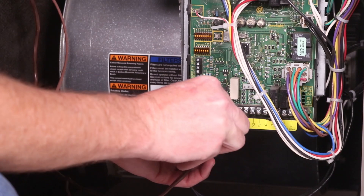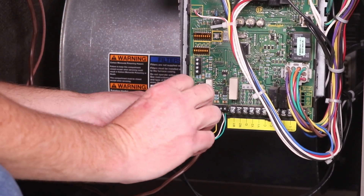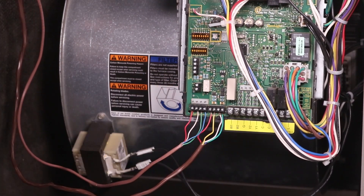Then connect the wires to the outdoor unit's indoor terminal block, again using the color code for R, I positive, I negative, and C.